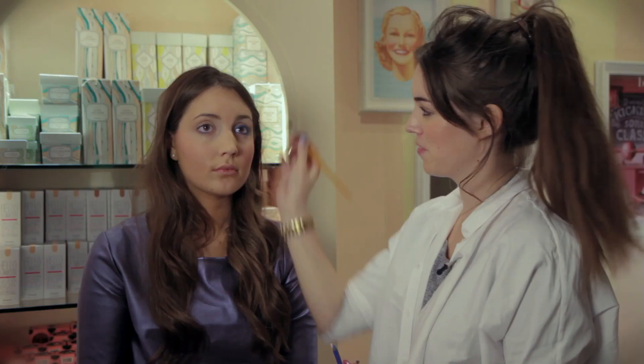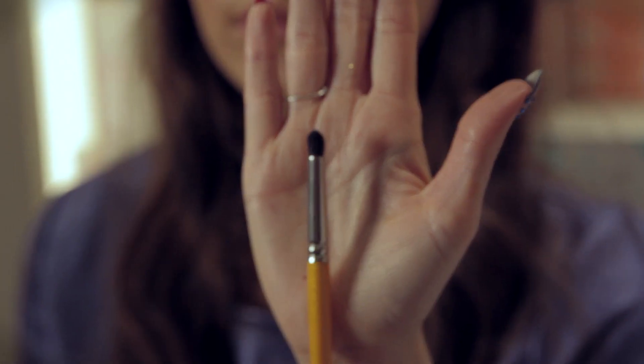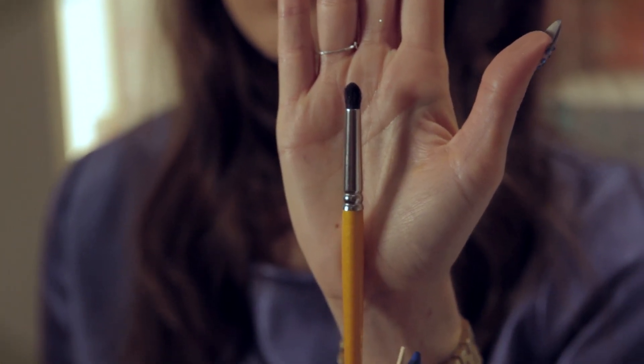We've applied our liner and now we're going to blend it. That's why it's so important that you use a cold pencil, because they're very, very easy to blend. I'm just going to use a pencil brush, which is one like this, as this is perfect for blending right underneath the eyes.